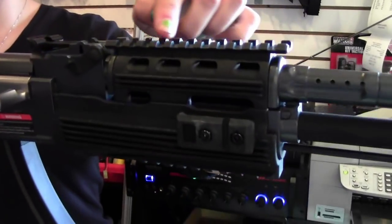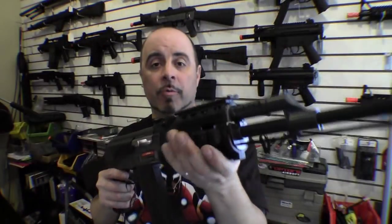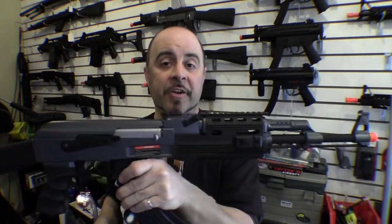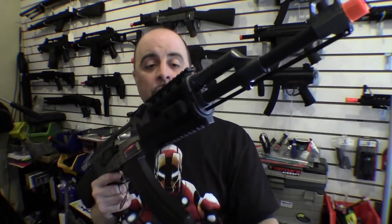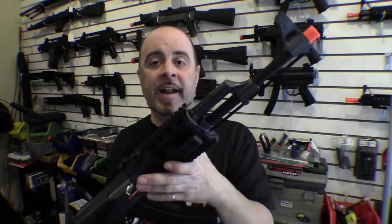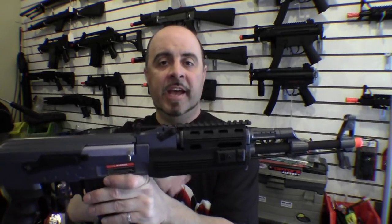Another thing I really like about this gun is that it comes with the quad rail as part of the basic package. Most standard basic guns come with a regular handguard that doesn't give you any kind of rails to mount accessories on. With this one, you can mount a forward grip, scope, flashlight, or laser without having to spend extra money to upgrade the handguard.